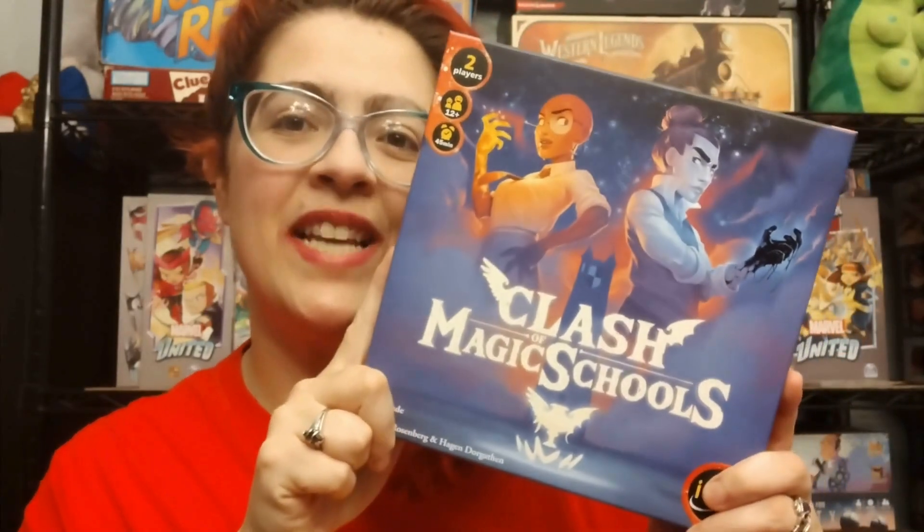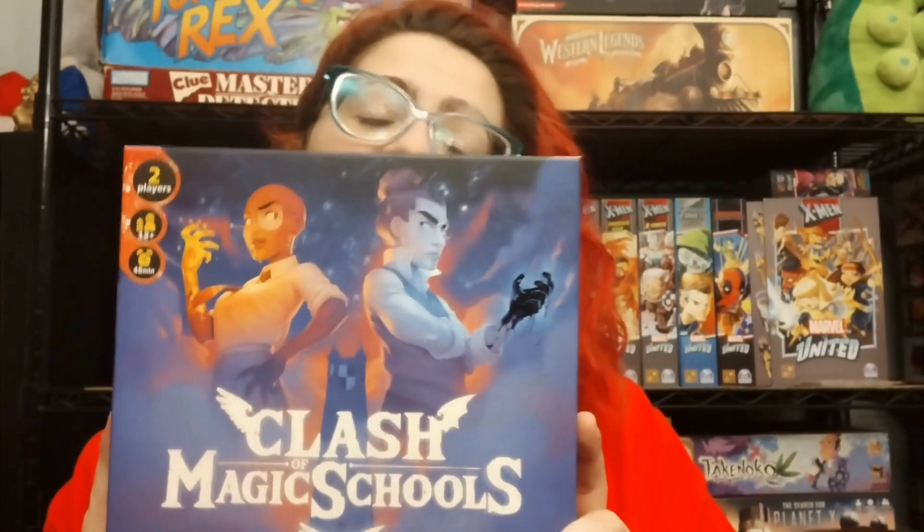Hey gamers, today we are unboxing Clash of Magic Schools. This game is for two players, ages 12 plus, in about 45 minutes. I really like this theme, so let's check out what's in the box.